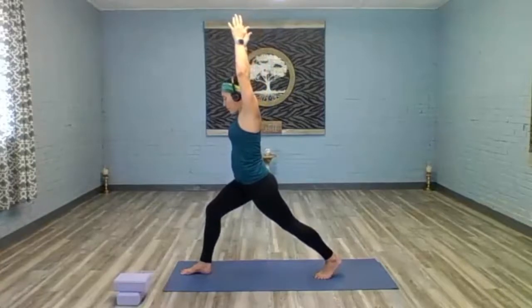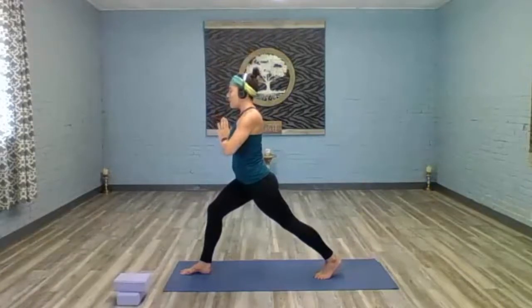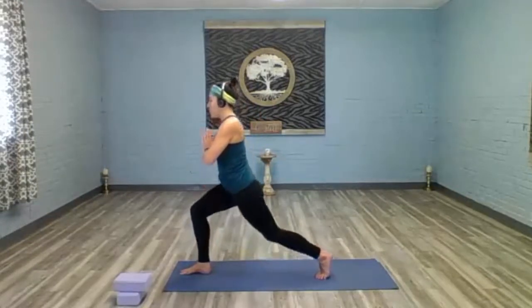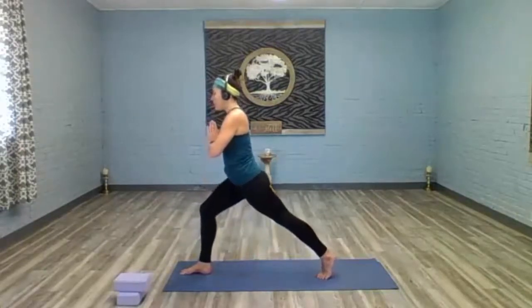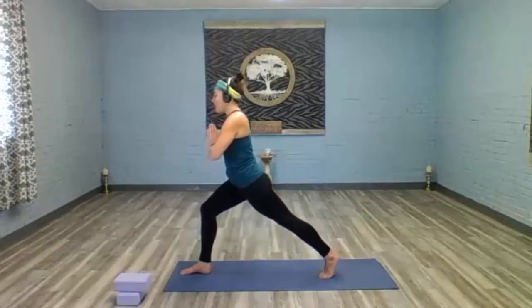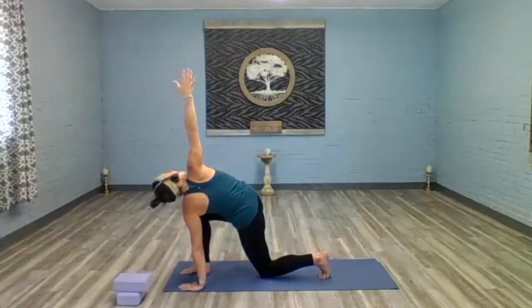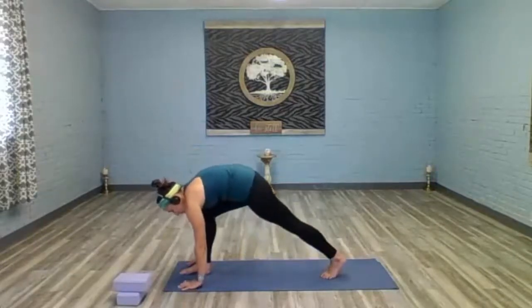Really root into that front foot, knee is over the ankle. Hands come to heart center. Inhale — exhale, drop the knee down to the mat in the back. Inhale rise up. Exhale drop the knee down. Inhale rise up. Exhale drop the knee down. Inhale rise up one more time. Drop the left knee down, left hand comes to the mat, sweep open the right arm up to the sky. Right hand comes down to the mat, left knee lifts off the mat, sweep the right leg back up to the sky — three-legged dog.